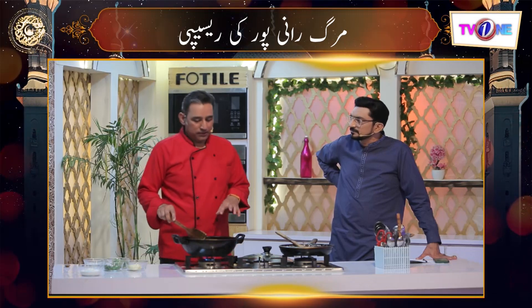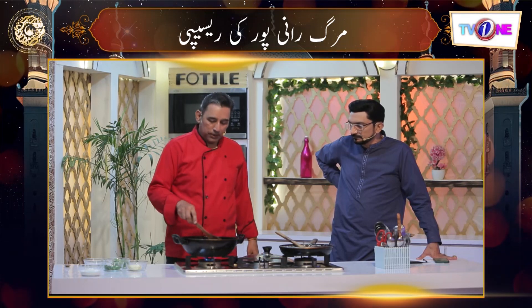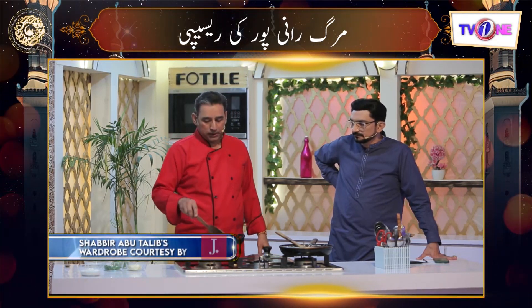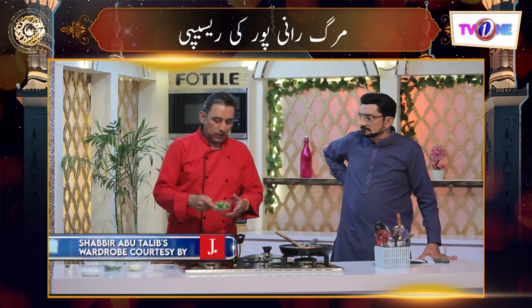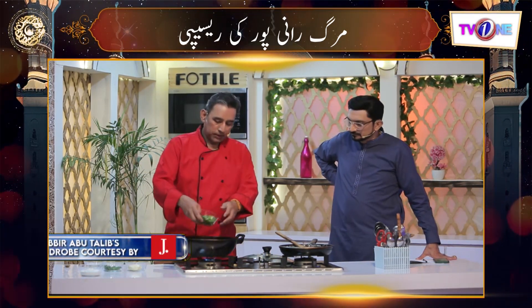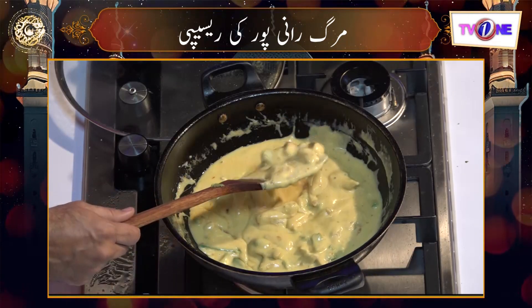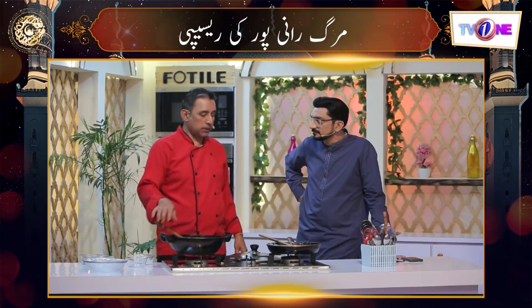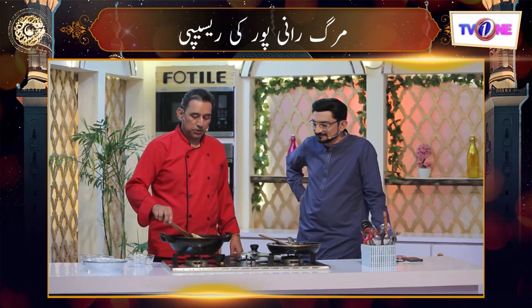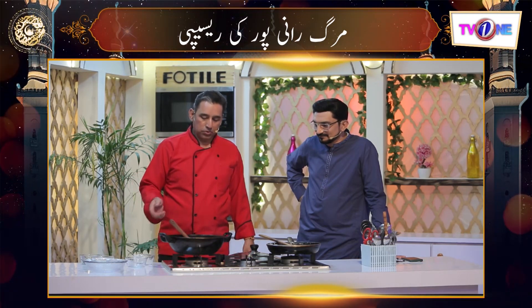First of all, we put oil in the pan, then we put the chicken and ginger-garlic paste so that it will be good. Then we add salt and pepper. Now we put the shimla mirch on the plate. This dish is in the last layer. We added chicken and shimla, then we added white sauce and mixed it with cheese and cream.